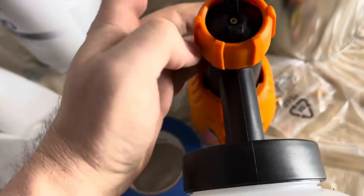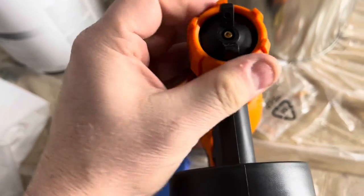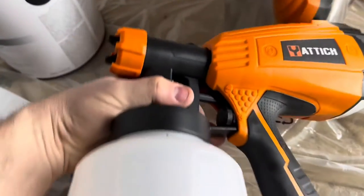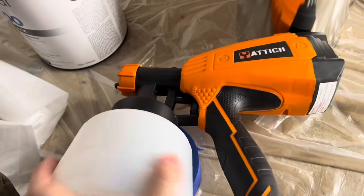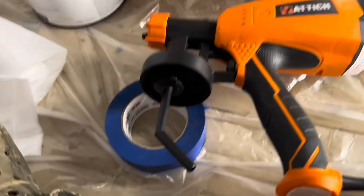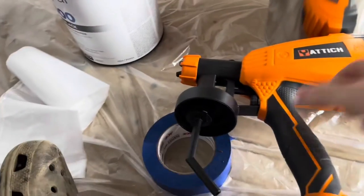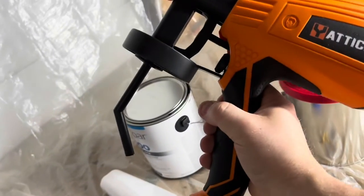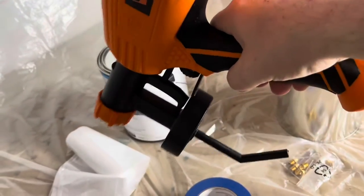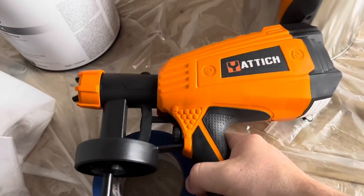When you clean this, it all comes apart — it's really easy. You can wipe it off with a little bit of lacquer or whatever you want to use to clean. The other thing: the straw. The straw can be in any direction, but since you're painting upward at an angle, put it down to where it can reach the paint. If you're painting down, then you want it forward. But if you're painting up, you want it in this direction.